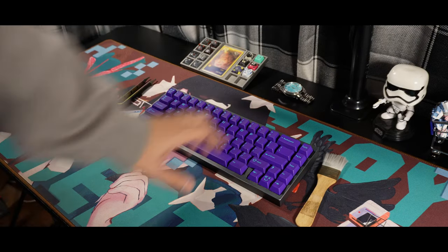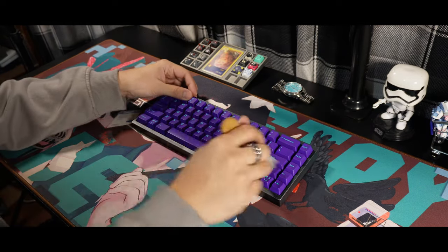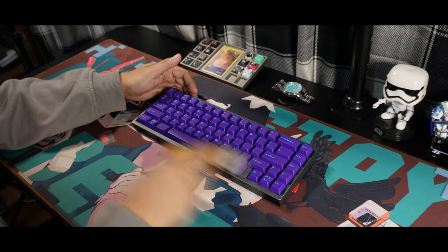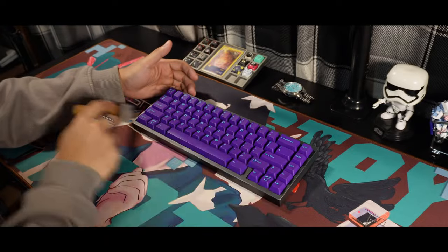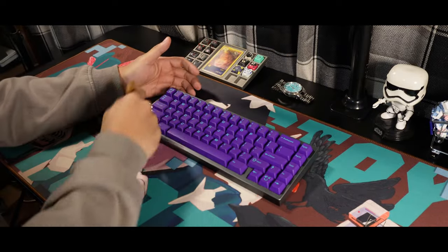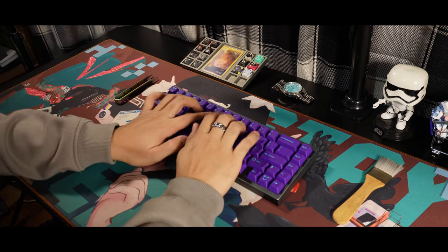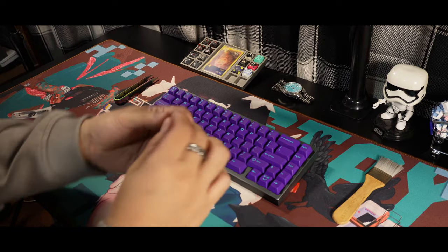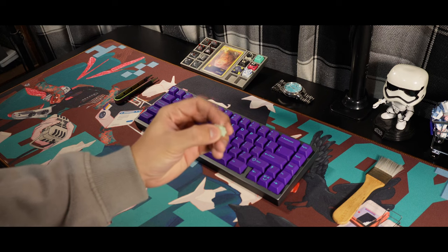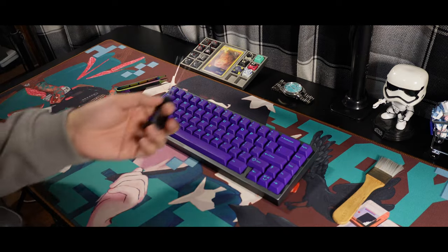First, let's talk about my thoughts on the feel. Out of the box, the pre-factory lube from WoTrey Studios never disappoints — it feels consistent all throughout my typing, and I can say that you don't need to worry about adding lube for that smooth out-of-the-box experience. Let's talk about the typing experience with the metal insert on the stem. It's located at the bottom of the stem, and with this, every bottom out has that metallic feeling on each keystroke.